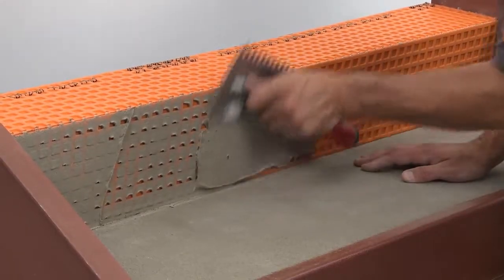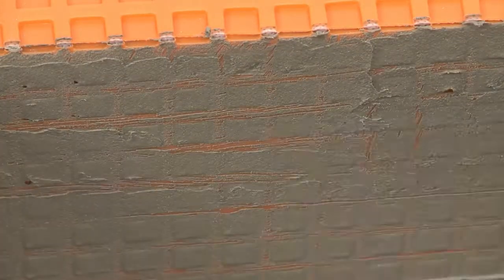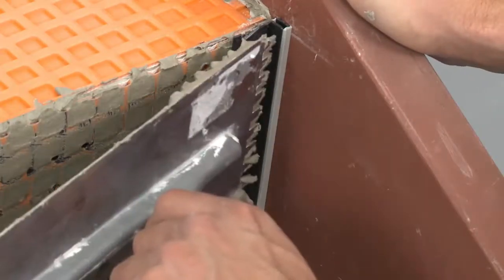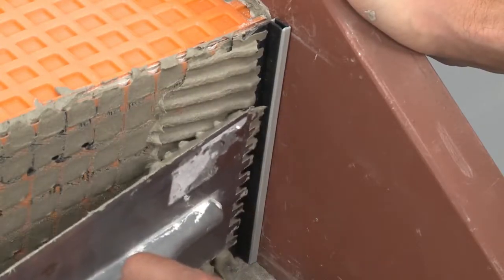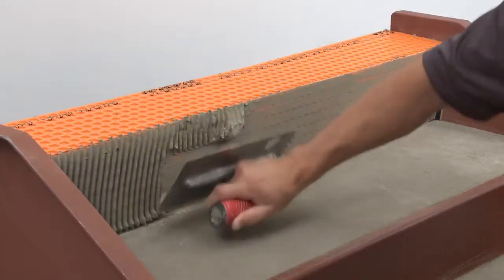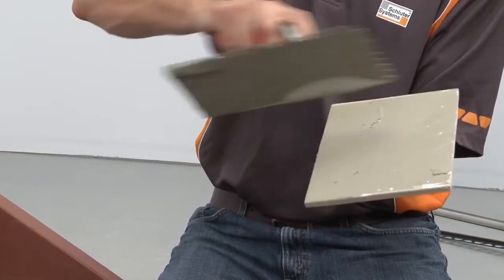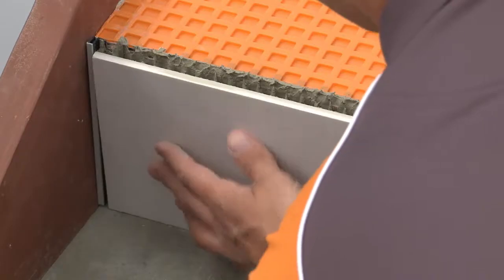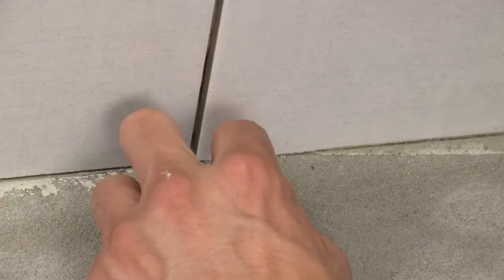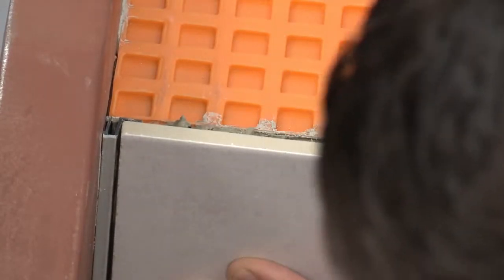Since the profiles and tile will be installed over DITRA, we will use unmodified thinset mortar for the remainder of the application. We begin by placing the Dialex BWA on the riser against the stringers — the profile will be held in place with the installation of the adjacent tiles. Using a notched trowel, apply thinset mortar to the riser and solidly embed the tiles. Leave a joint of approximately 1/16 inch to 1/8 inch between the tile and the tread below and between the tile and the Dialex BWA.